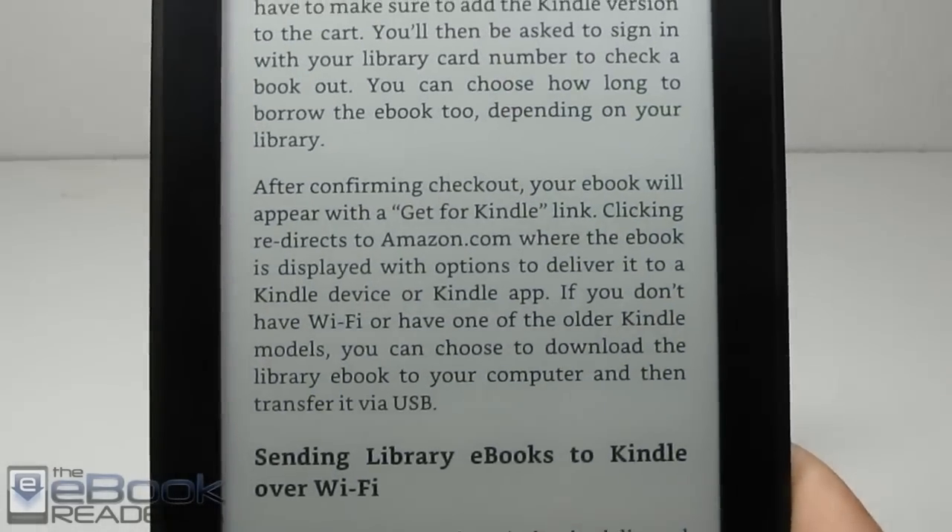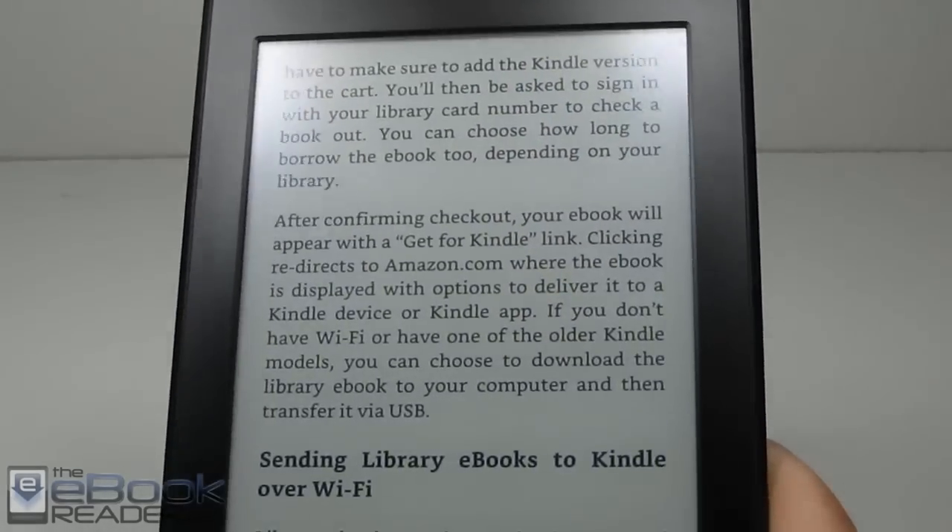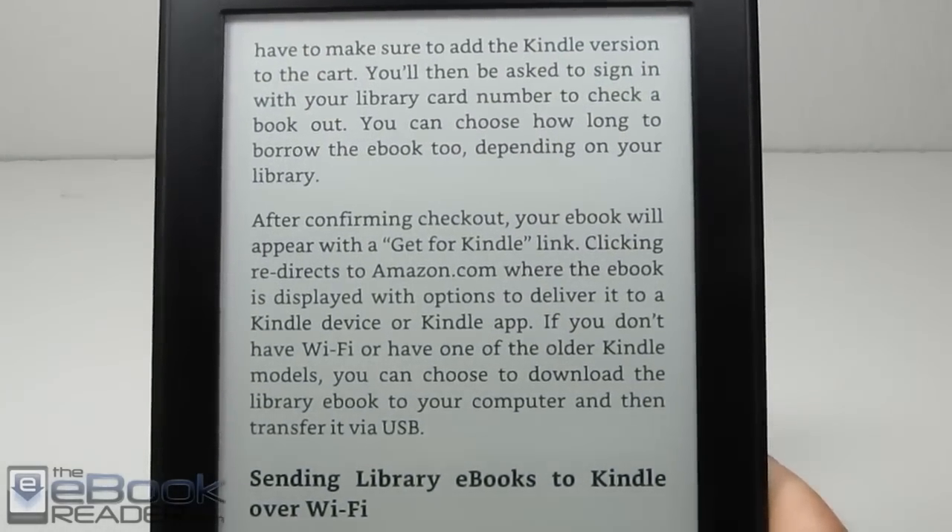Page turns, menu, loading books — everything's the exact same speed as the old device. So I'm going to go ahead and walk you through the features.